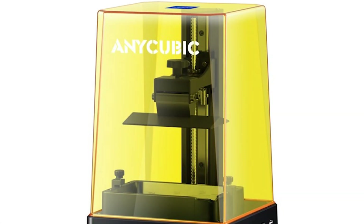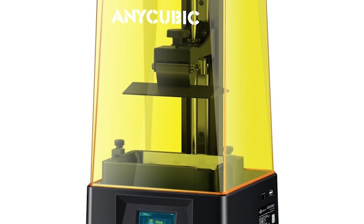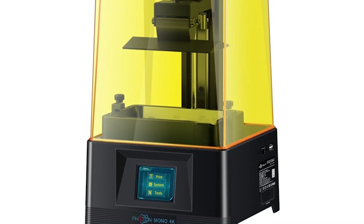The sponsor of today's video is Jaycar Electronics and they have kindly provided me with a resin printer for today's video, the Anycubic Photon Mono. What I really like about this printer is how easy it is to get set up and running.